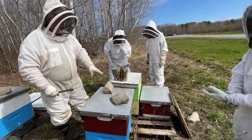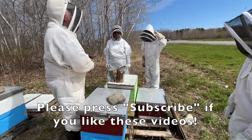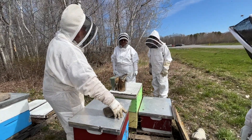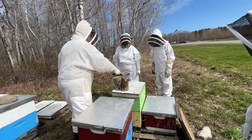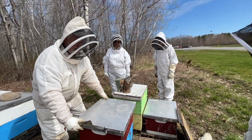She doesn't want to come out of the hive at all. A queen only comes out of the hive twice in her lifetime — once when she's mated, and once when the colony swarms. Otherwise she never leaves normally, except when we pay her a visit.